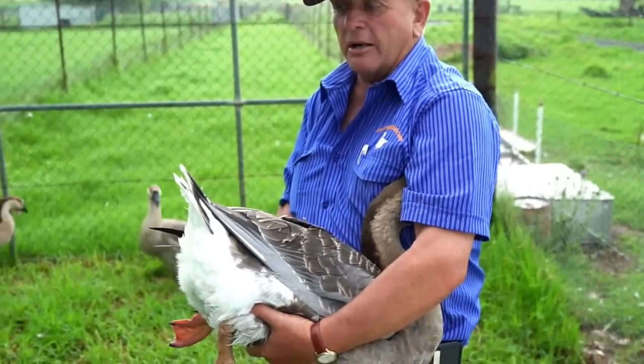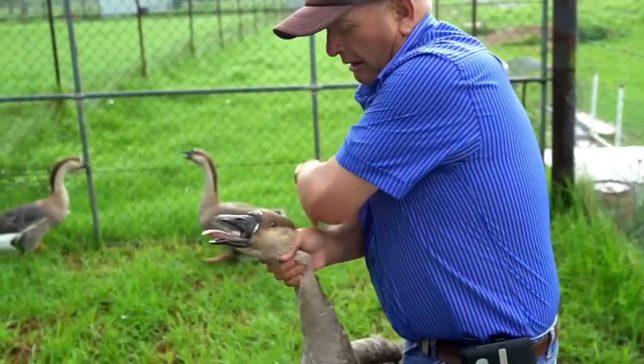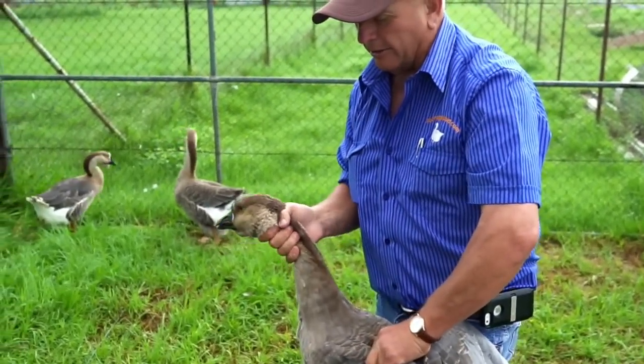If the head gets loose and she's an aggressive goose, she's going to bite you, so you're going to have to go back to the other way where you hold it and get control. The neck's the strongest part — never pick them up by the legs. You'll break a leg before you'll ever break the neck on them.